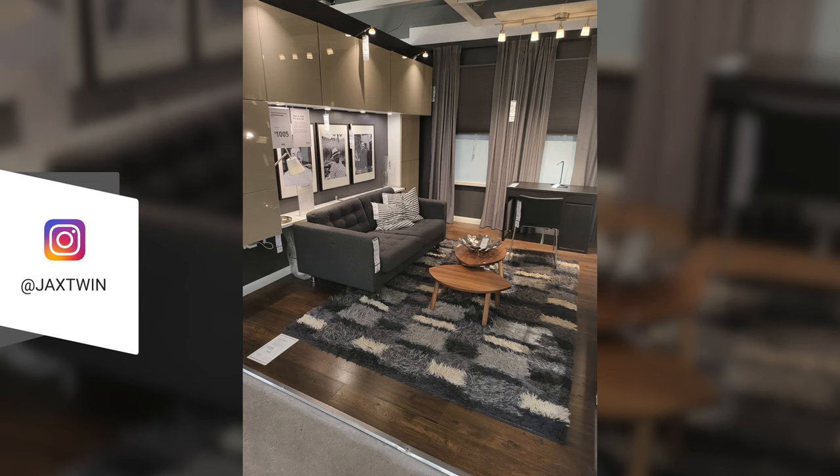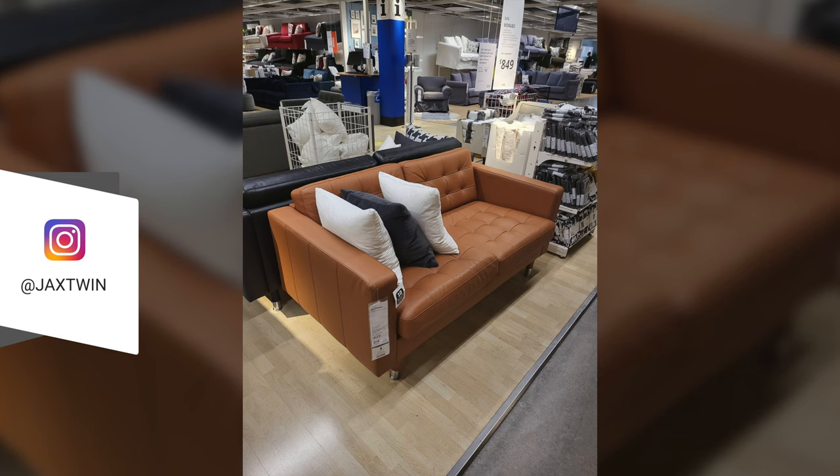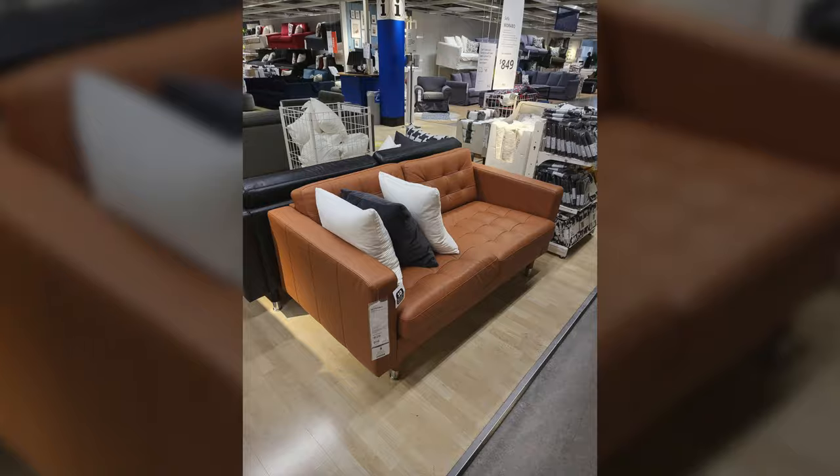We decided to take a tour around Ikea where I started to take some pictures — this was probably one of the first few times I actually took a picture with the camera. We also tested out the front-facing camera, and this is how it looks. It's not bad on the Z Flip.